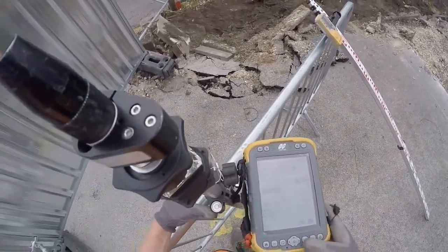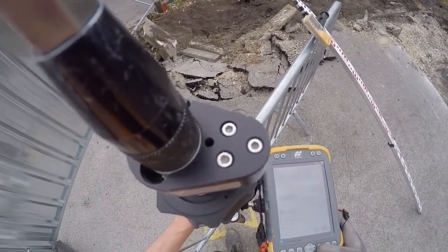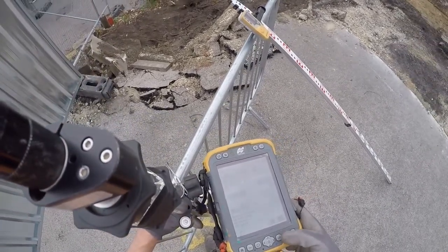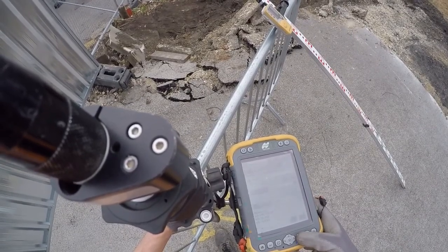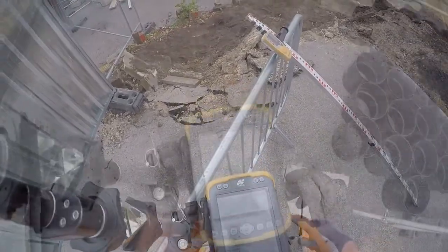Next, all you have to do is steady the pole. Make sure the bubble is in the centre of the circle like that. Then just click the enter button, which will take a reading and record the point all in one go. That chime lets you know that it's done it and you can move on to the next station.